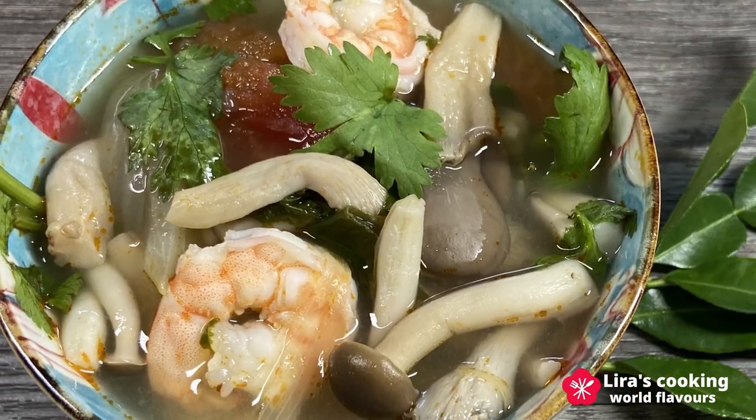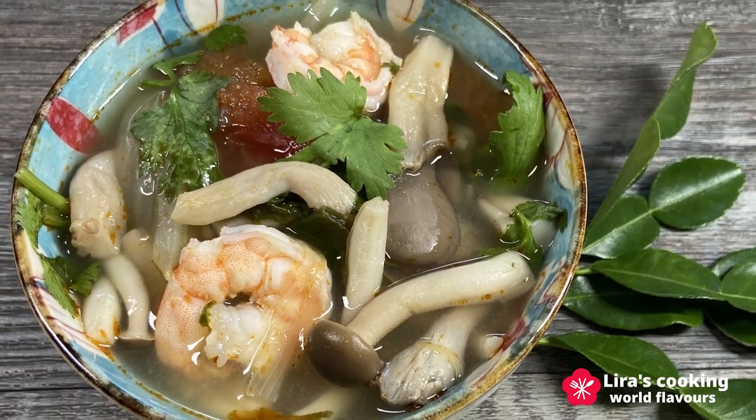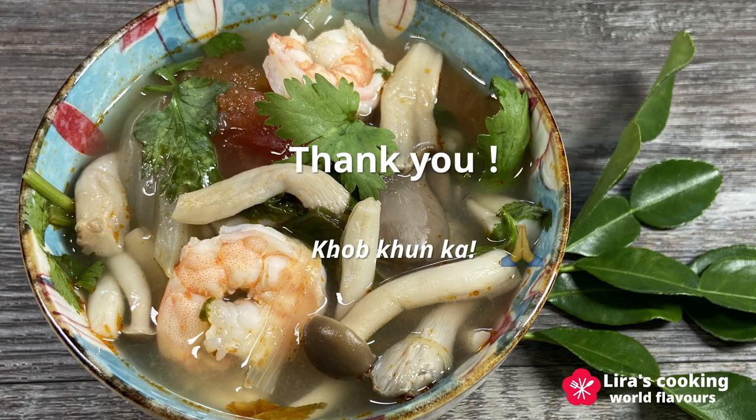Thank you for joining me on this culinary adventure and I look forward to seeing you on our next culinary journey.